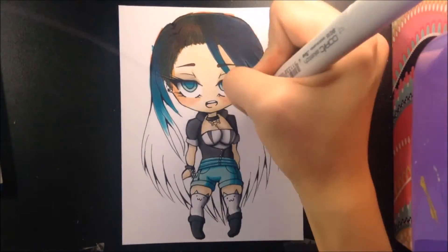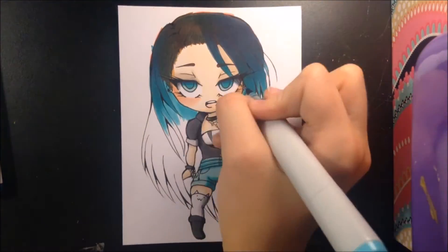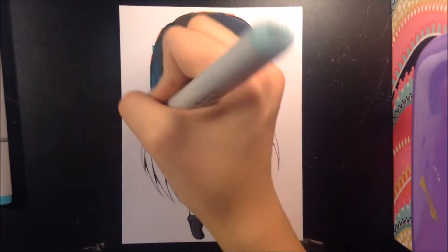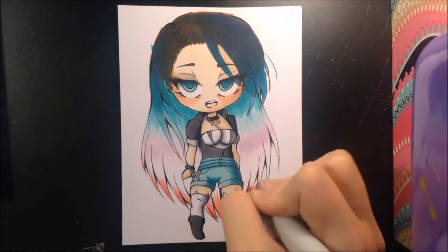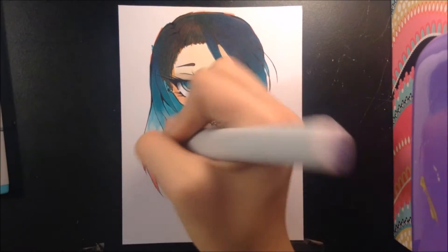And that's her design. Moving on to the materials that I used in this video: I used Copic markers. I will leave a link to all the marker numbers in the description below. And at the end, I used the white Sakura Jelly Roll pen for highlights in the eyes and such.